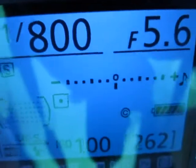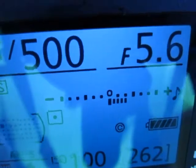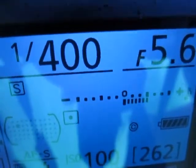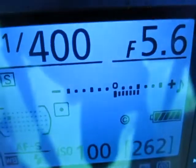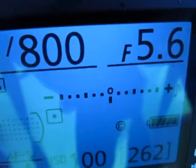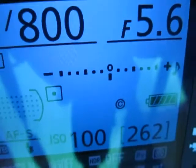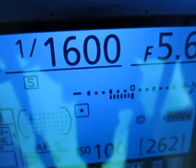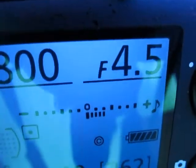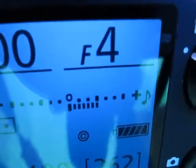Now I'll demonstrate the same thing with shutter speed. My shutter is at 1/800. Opening it up: two-thirds, one-third — now I'm at 1/400, which is twice as much light as 1/800. Going the other way: one click, two clicks, three clicks and we're at 1/1600. Three thirds equals one whole stop. Same with aperture — from f4 to f5.6 is one whole stop: one click, two clicks, three clicks.